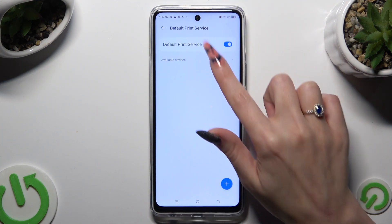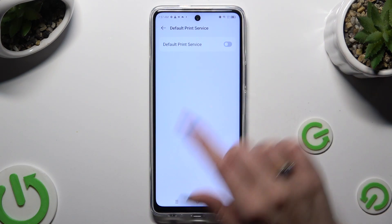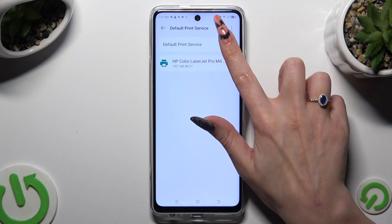Enable the toggle next to default print service if it's not already on. Your device is now looking for a printer; when it finds one it will connect to it right away. In order to use a different service, disable this one first.